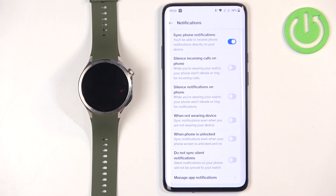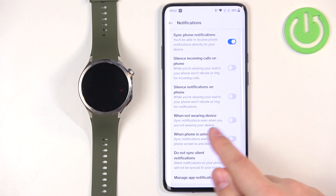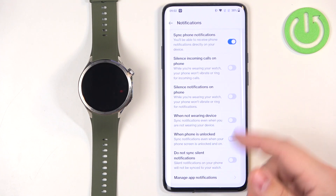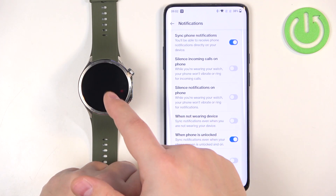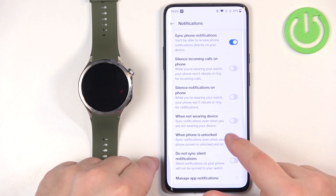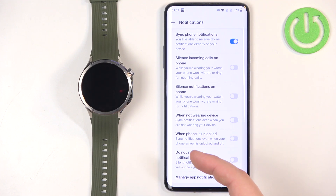So for example, if your watch is on the desk and this option is disabled, notifications won't be forwarded. Next is When Phone is Unlocked — if enabled, you will receive notifications on your watch even when your phone screen is on and you're actively using your phone; if disabled, you won't receive watch notifications while your phone screen is on.